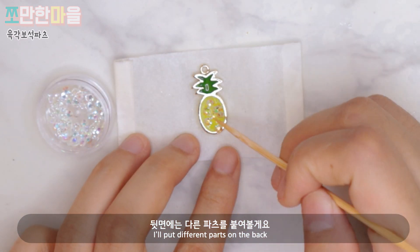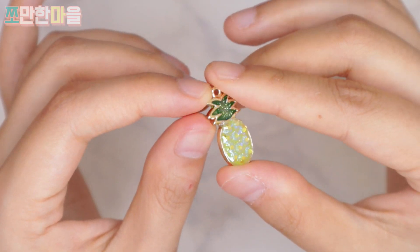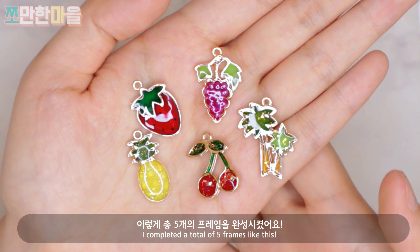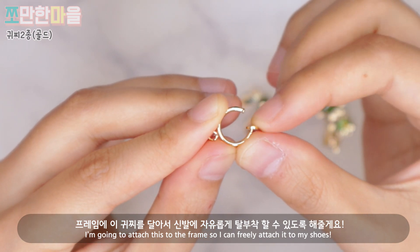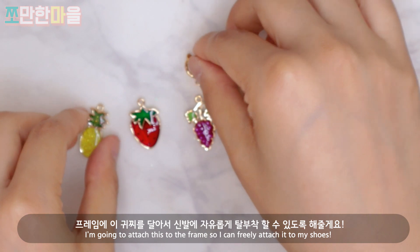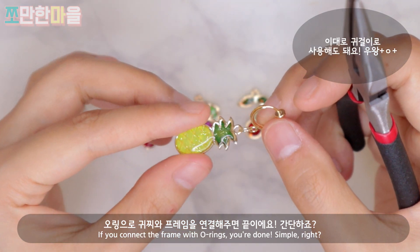I'll put the other parts on the back. I've completed five frames. I'll attach the back of the frame, and the ring chain will be connected to the frame. It's easy to do.